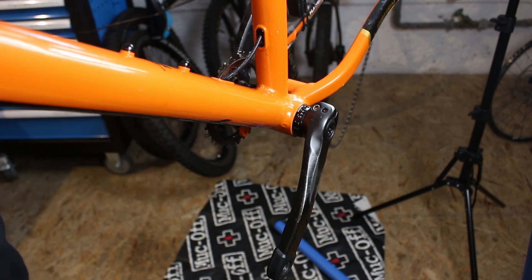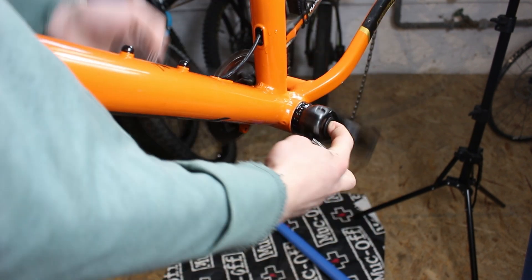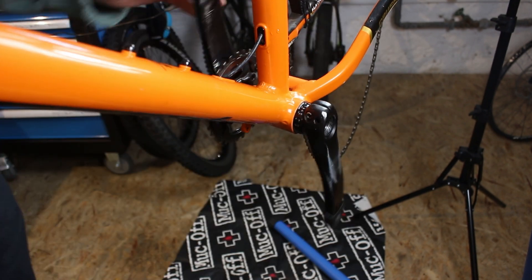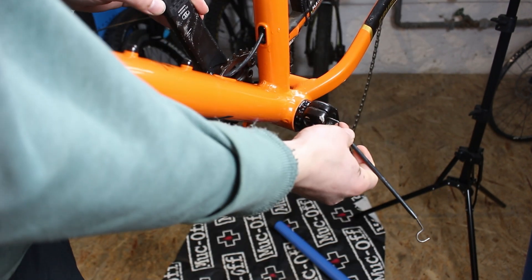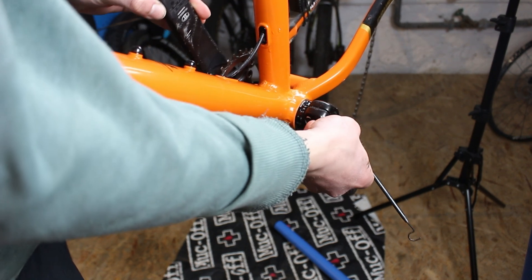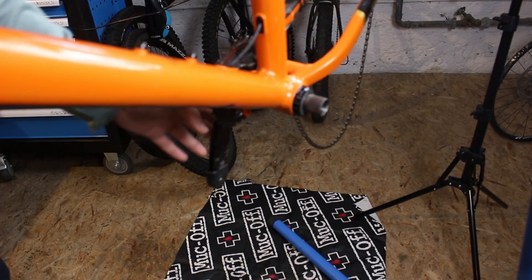The bottom bracket has seen better days. To remove the bottom bracket, I first have to unscrew the cranks. First the pinch bolts, then the plastic screw for the bearing preload. I have a special tool for it, but you can also use a kitchen knife for the plastic screw — it's not that tight. Then you pull the left crank arm off the spindle and knock out the right part.